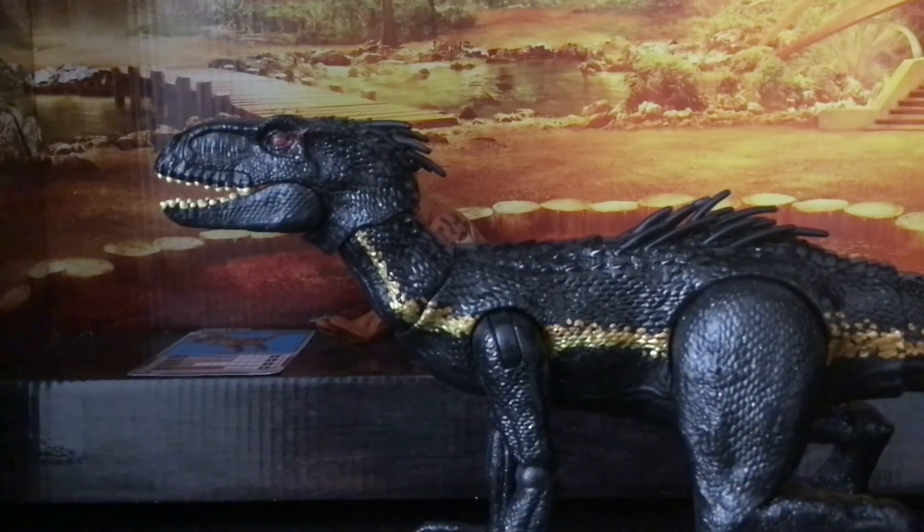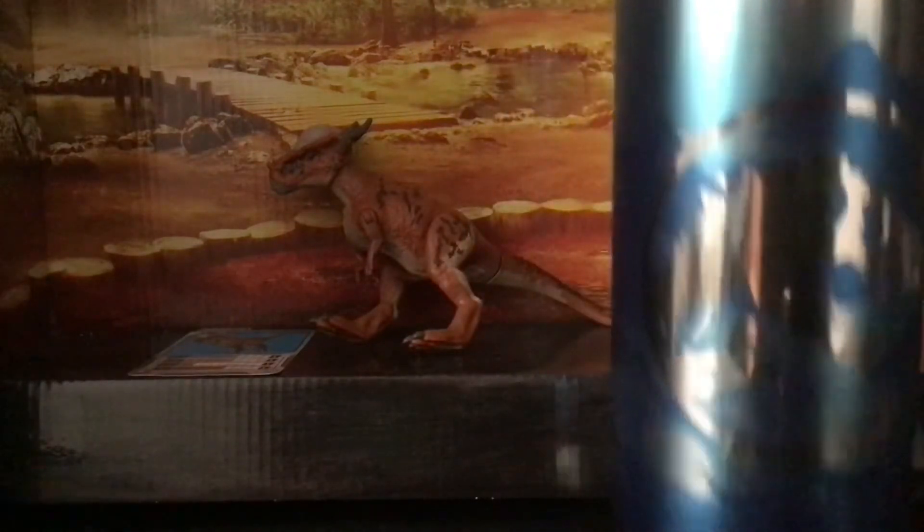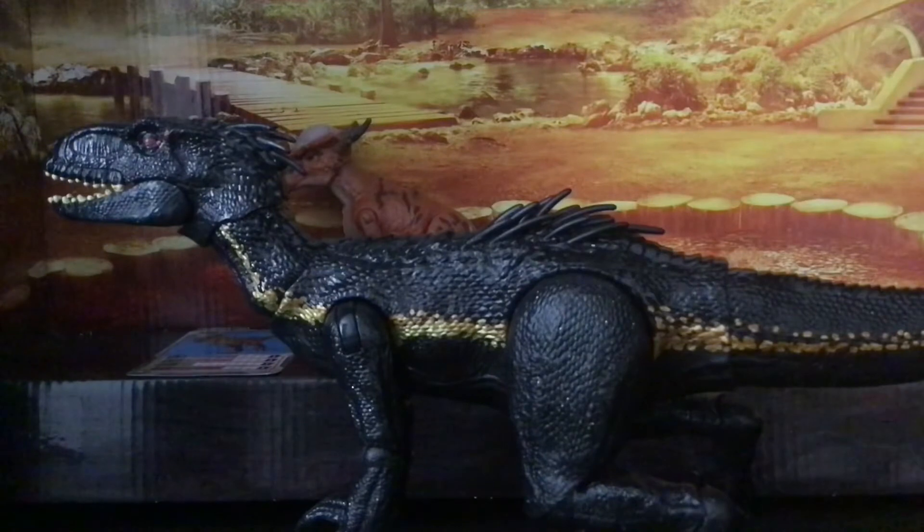I also got this water bottle — it's shiny. I also needed a new water bottle, so that works out.